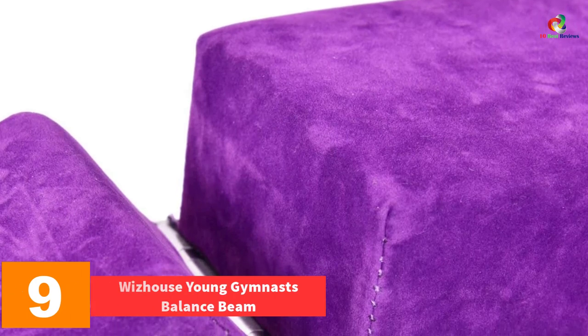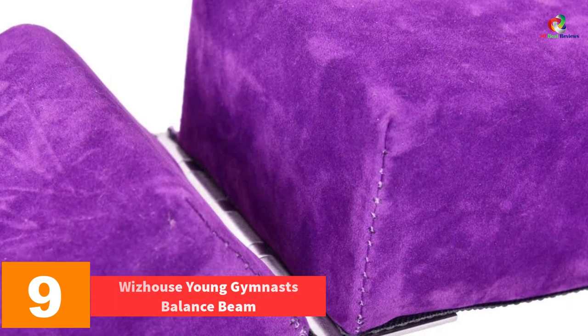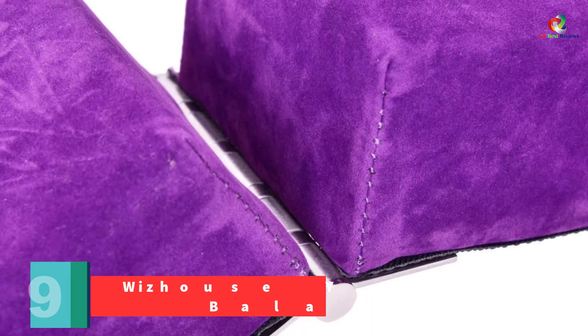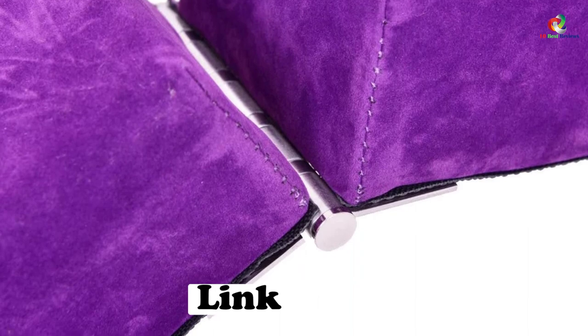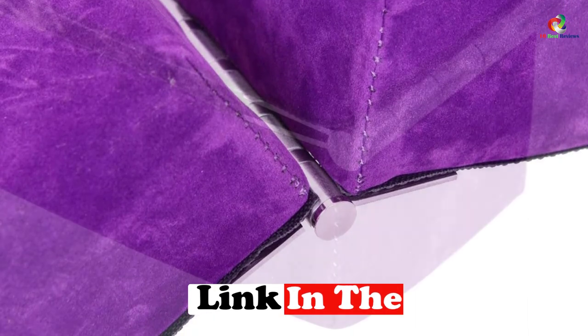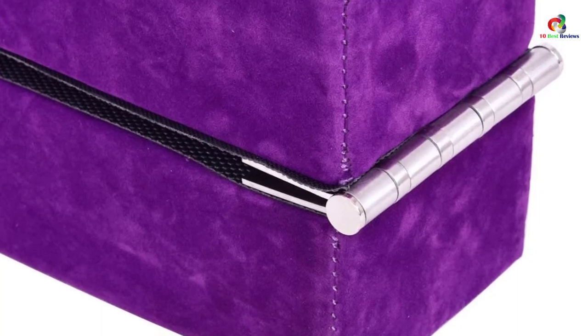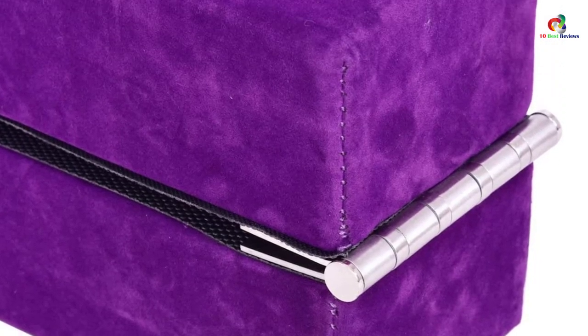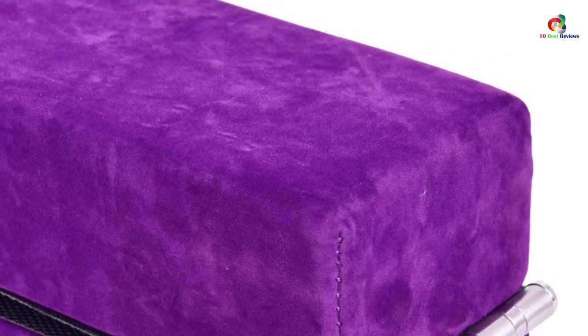At number nine, we have the Whiz House Young Gymnasts Balance Beam. This is a very durable and firm balance beam that you will find appropriate for your kids. The versatile beam can also be used by adults and delivers top-notch services. The beam has been constructed from flannelette material which makes it steady and very firm. The length is appropriate and will definitely aid in boosting kids' learning skills. It folds to allow for easy storage when not in use.